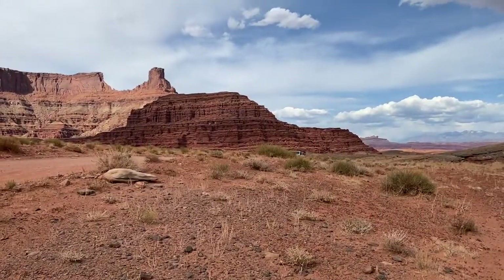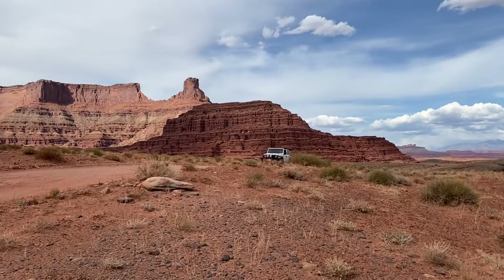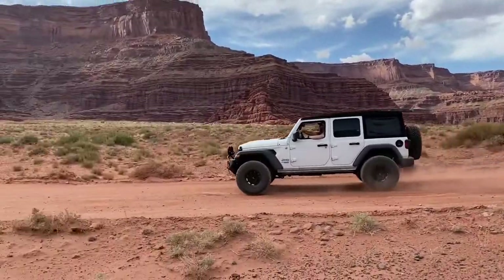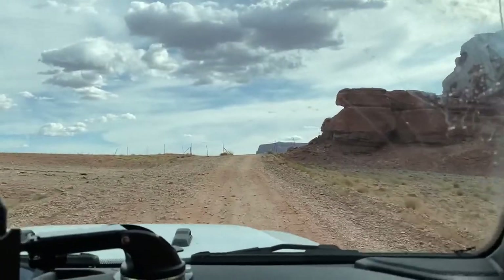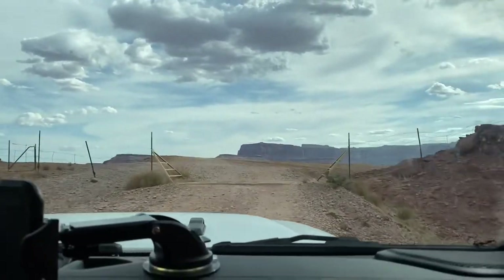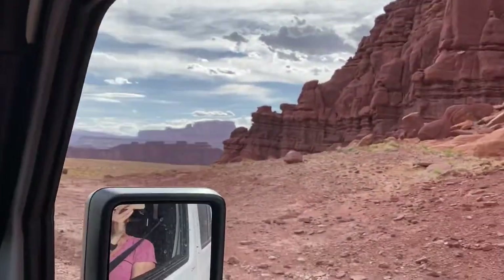There's hardly any other cars out here — just enough that if you ran into a problem someone could help or call for help. We had cell service the whole time, but really nobody else is exploring this area, which gives you so much space to yourself. After the next cattle guard you get to the Thelma and Louise point, which is where they drove the convertible off the edge in the film, and we decided to stop there and make a little dinner.